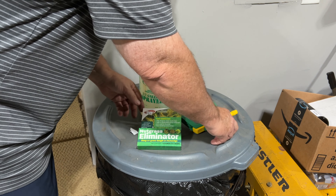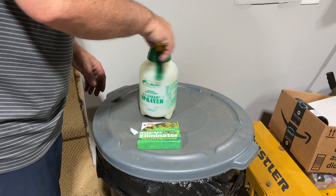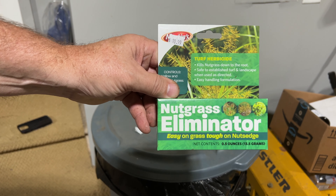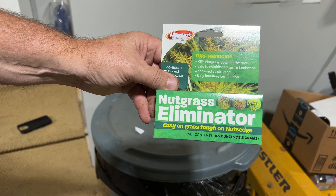And boom — shake it up and just go spray it on the areas of your lawn that need it. Nutsedge eliminator — simple, easy, one application should do it and it should be done. Thanks for watching!